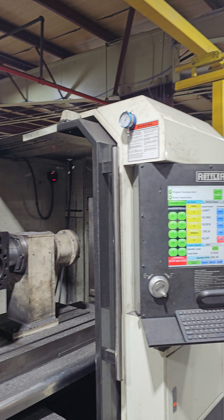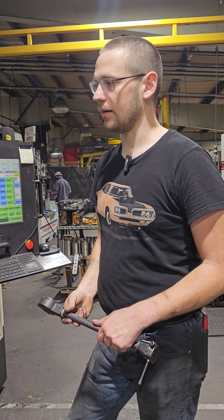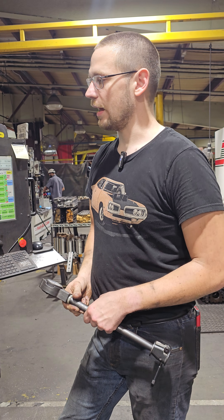I'll go ahead and let the program run and cut all eight cylinders this way, and we'll get this block headed out to its new life.